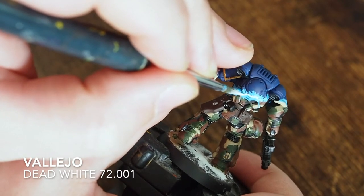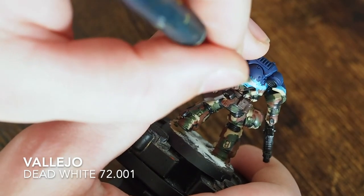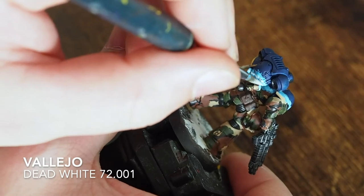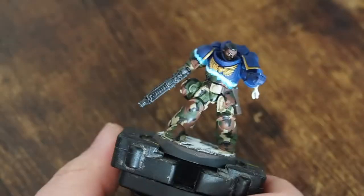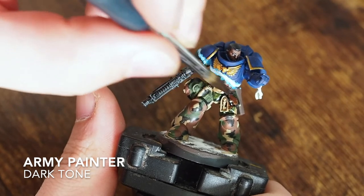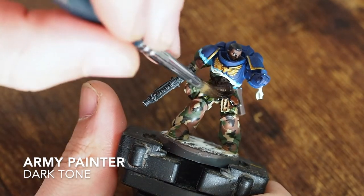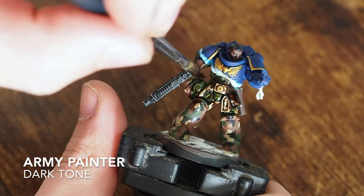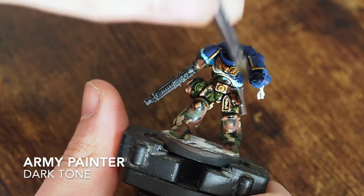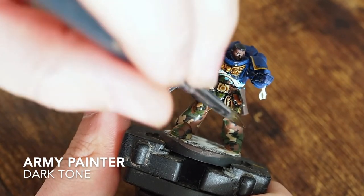Once you've stippled that light blue and got a really nice bright contrast, take a white - I'm using Dead White, you can use White Scar - and with a very thin brush paint a very thin layer through the middle of that light blue. By painting that really thin white you give the contrast that the blue light is getting warmer and brighter toward the center point, almost as if light is breaking through that armor - like nano bots or nano light changing the field.